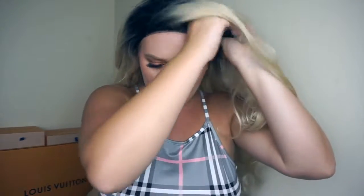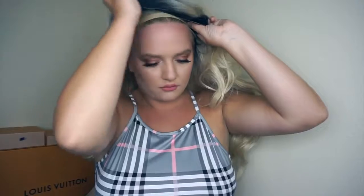Now the hardest part — getting this thing on your head. So it is on, but obviously you need to hook it with everything. Find both hooks and just secure those. Put this over, make sure the back is secure, and make sure your wig isn't going anywhere. This is gonna take a little while, so just adjust, adjust, adjust as much as you can.